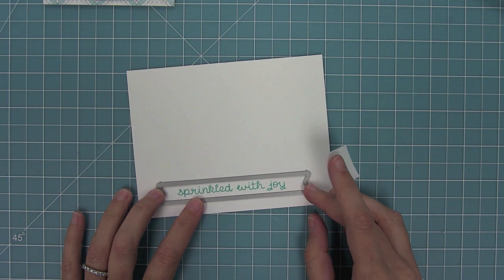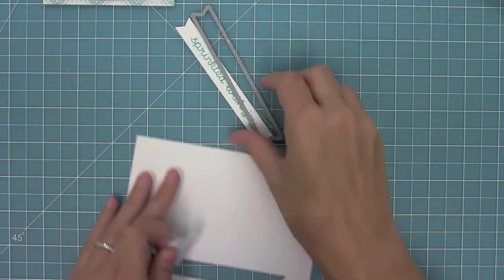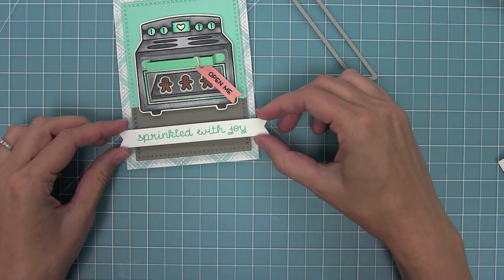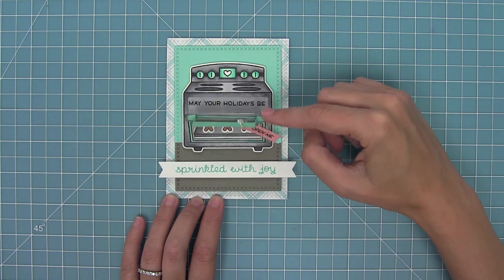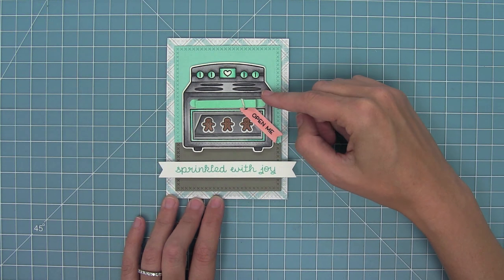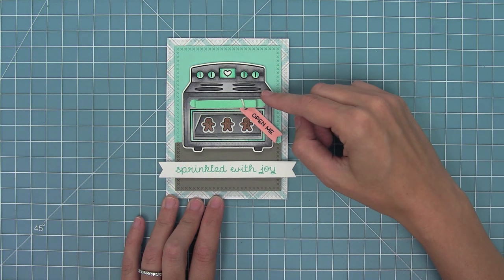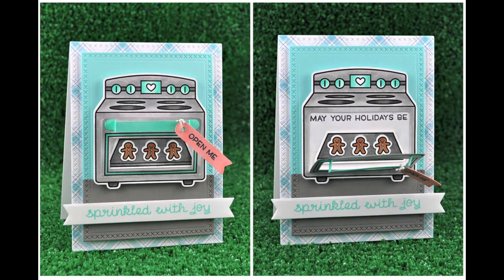I went ahead and stamped Sprinkle with Joy in some Mermaid ink and cut it with a sentiment banner die. I'll use some foam tape on the back and layer that right on the bottom. This continues the sentiment — when you open it, it says May Your Holidays Be, and the bottom part says Sprinkle with Joy. I cannot get over how cute this is — when someone gets this, they are just going to flip out because it is so sweet and I think it would make anybody's day.